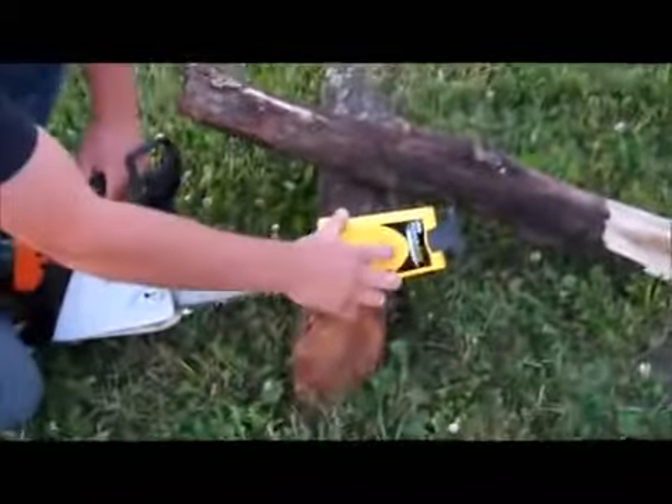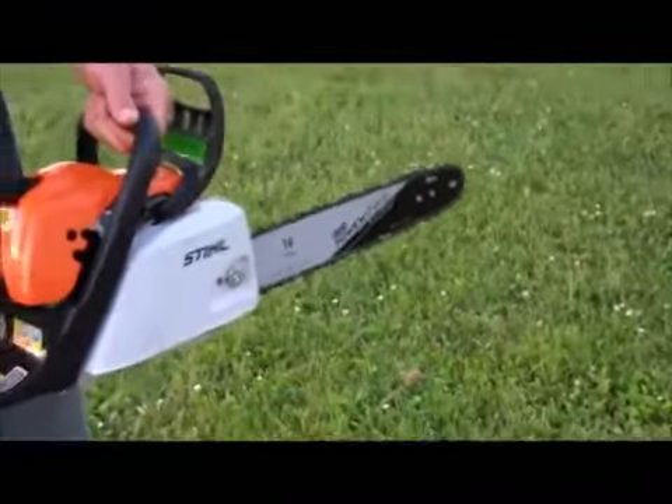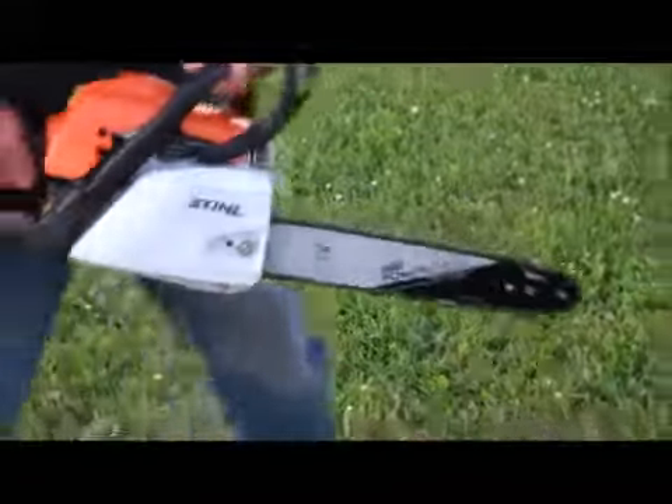Shut it off, and there you go — you have a brand new sharp chain. Pull this off, and that's all it takes to use the Oregon PowerSharp. Very simple device, convenient, and you're back to work in no time.